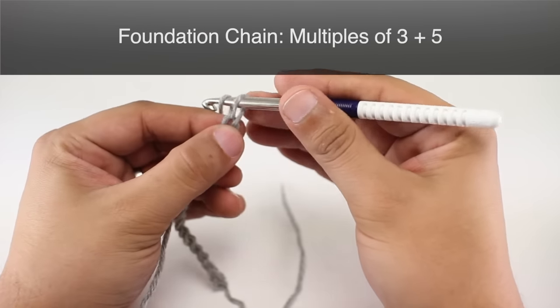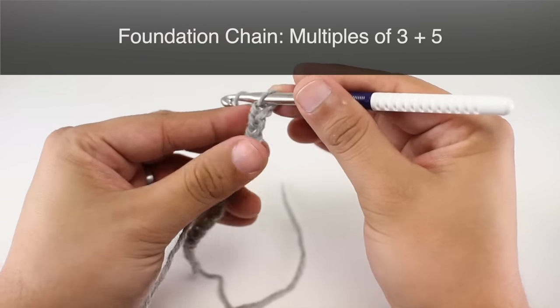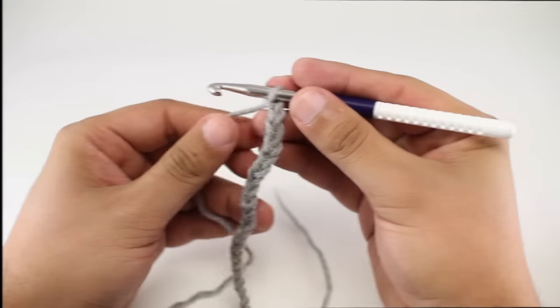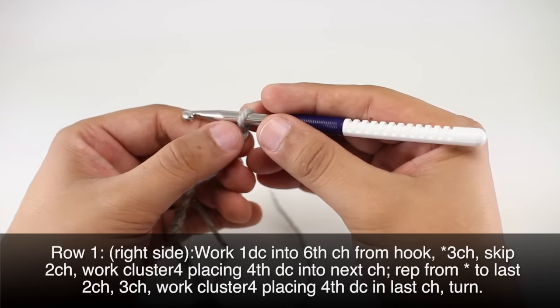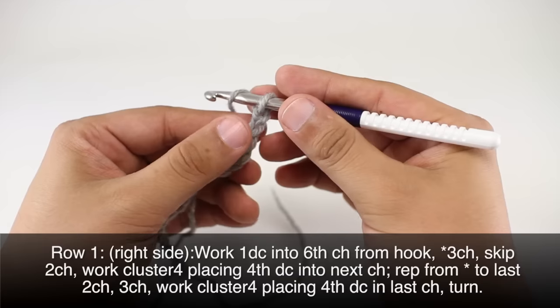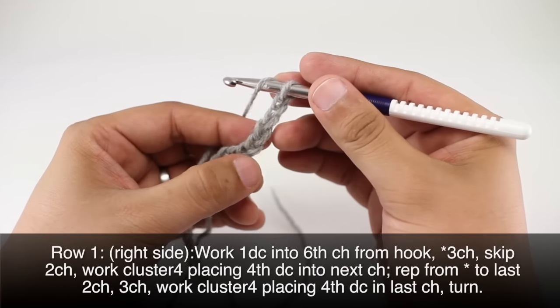To begin this stitch you must create a foundation chain in multiples of three plus five. For row one, we're going to begin by doing a double crochet into the sixth chain from our hook. So yarn over, we'll count one, two, three, four, five, six.